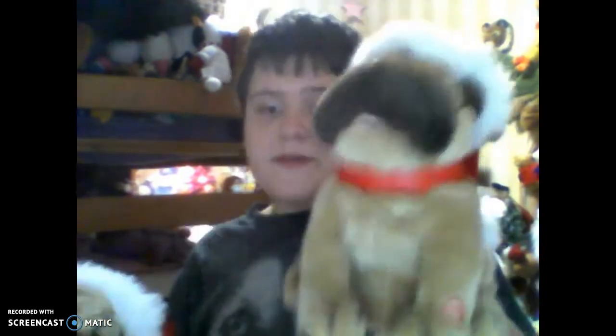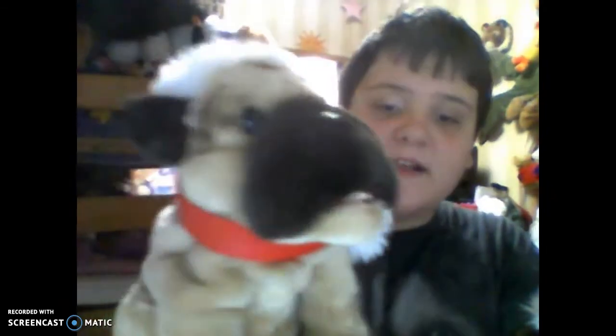So here is the video about this Deck the Halls pug. I'm going to show you — I'm going to show my fifth one. This is my second Deck the Halls pug, and this one's my third one.